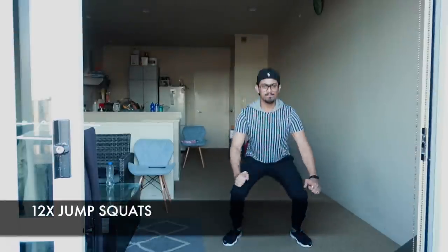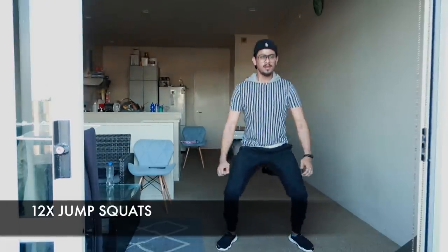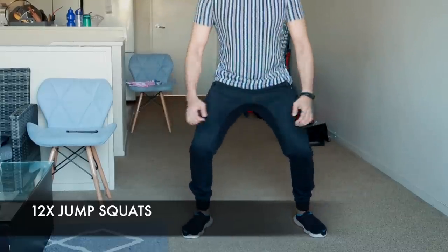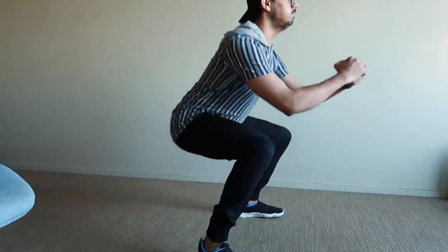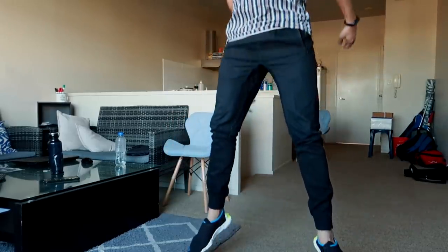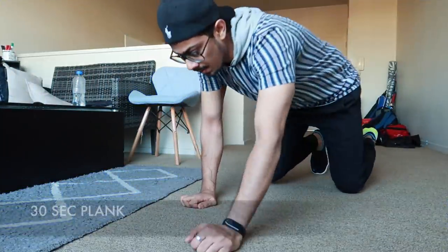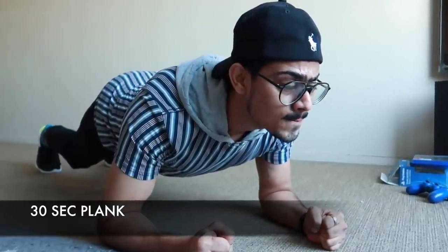Now the real deal starts. Next is jump squats — quite easy until 5 or 6 reps, but after that your legs will be burning like hell. Come all the way down, making sure your knees don't pass your toes when you look down. Do this 12 times non-stop. It will hit your blood flow so fast you can really feel it.